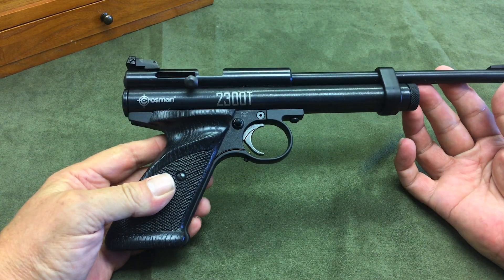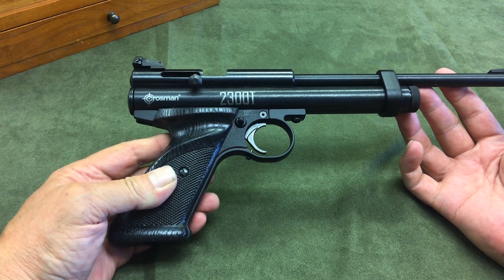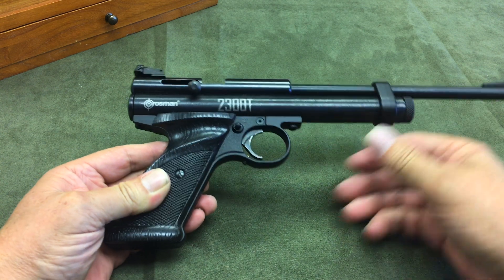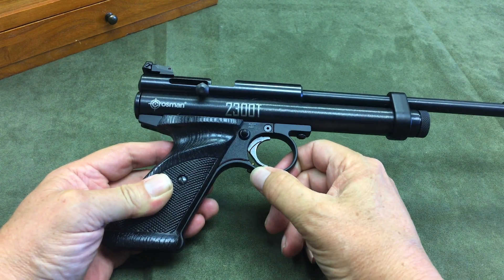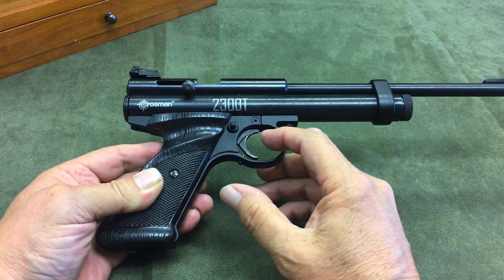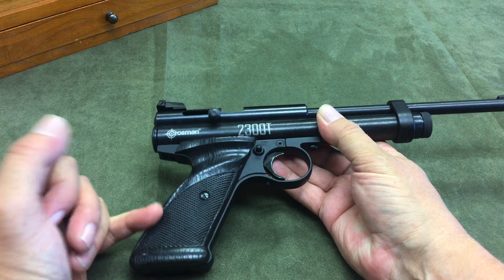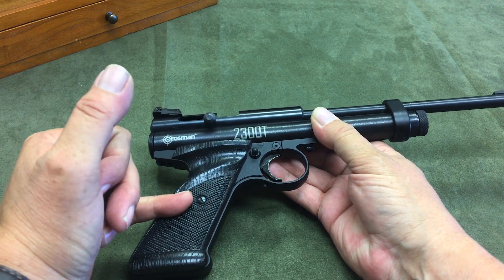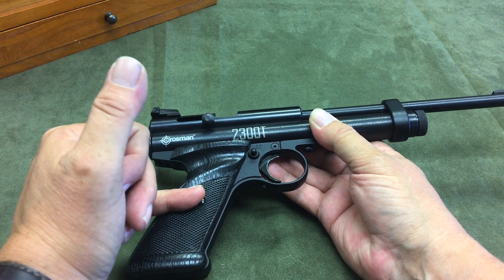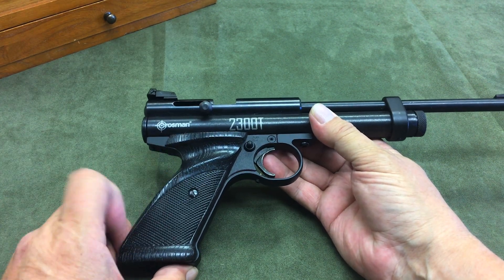Other things you pick up in this model — and you receive these in any of the Custom Shop CO2 pistols, as well as the 2300S silhouette pistol — is a grip frame that includes over-travel adjustment for the trigger, so that we can go ahead and get a clean stop at the end of our trigger pull. Additionally, when we take this grip panel off, we have an adjustment for the spring tension for what we would call the trigger spring. It's actually a sear spring, but as we reduce tension on it, the effect is to lighten our trigger pull.